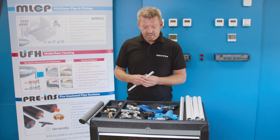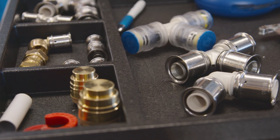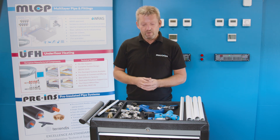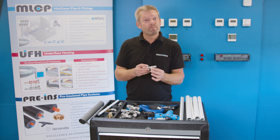Then you're ready to pick up the fitting. MultiPipe offer a range of fittings in both metal press and composite press. We also have a range of push fit type fittings where no tool is required, but in this case we're going to use a tee piece — a 16mm metal body press fitting.